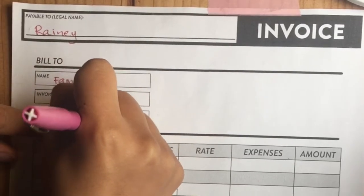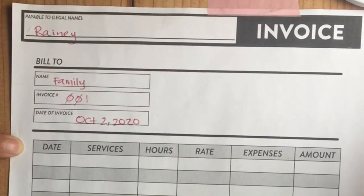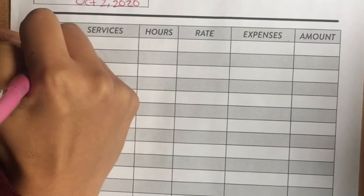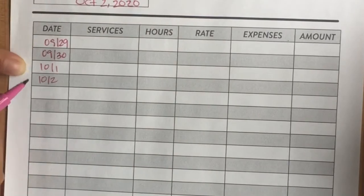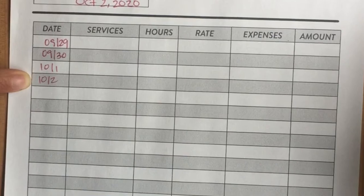The invoice date is the day that you give them the invoice, so it'll be the last day of the week you're working — today is the 2nd. Then in here you'll fill in the dates that you worked, filling this out as you go. Every day after work, it's super easy to fill this out, and that way you don't forget any expenses that you need to reference.